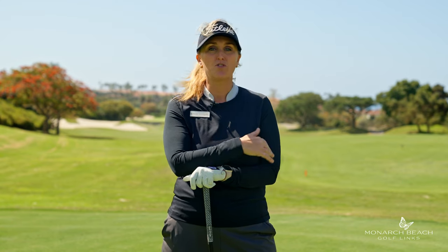Let's talk about how local Orange County boy Jake Knapp, recent tour winner, developed so much club head speed.